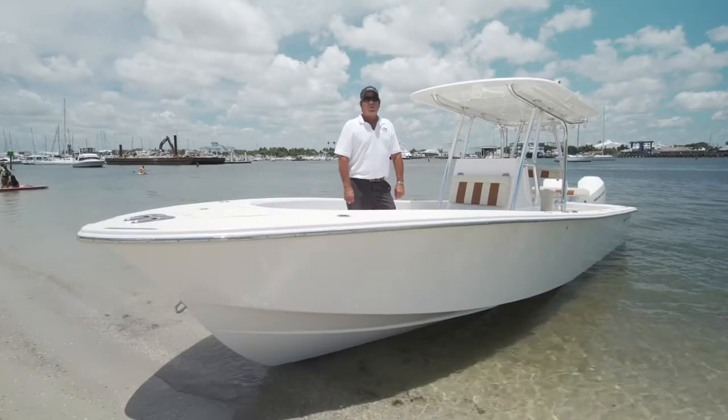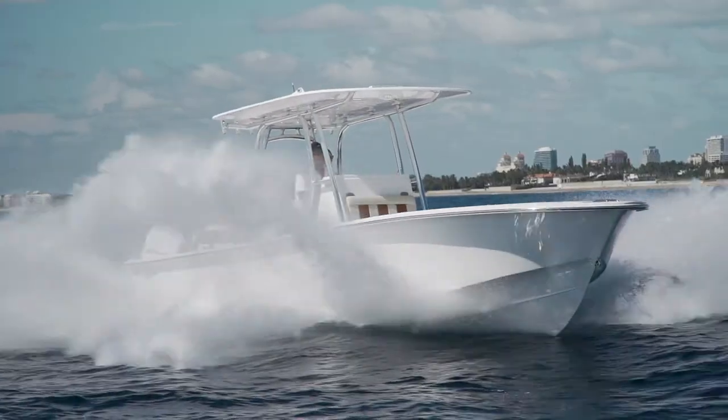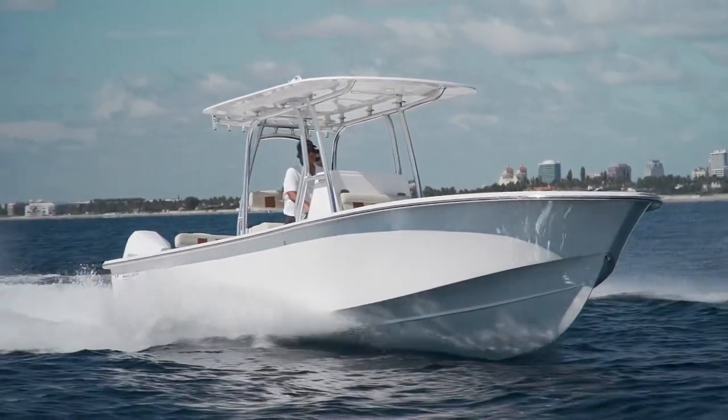Hello, Captain Tom Muir here, going to give you a walk-through on the all-new BirdSaw 30. We're going to take you through the boat and show you some of the special features that this boat has.